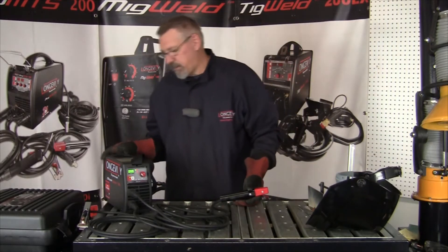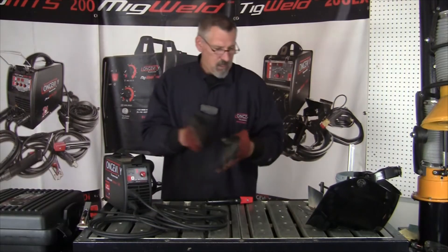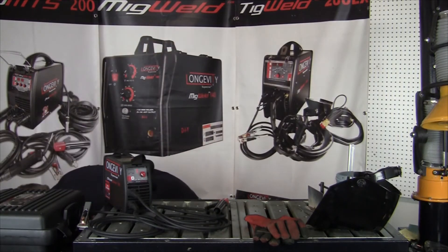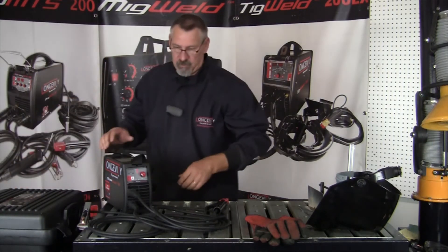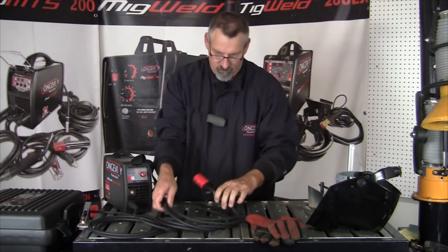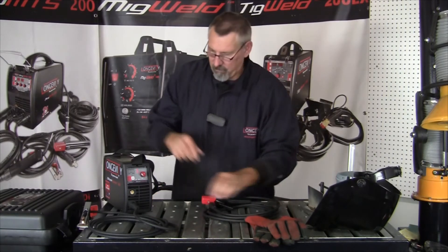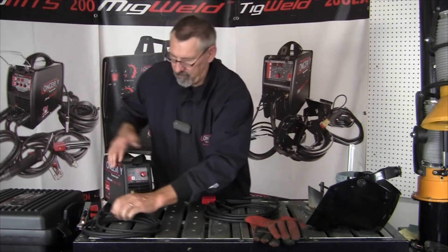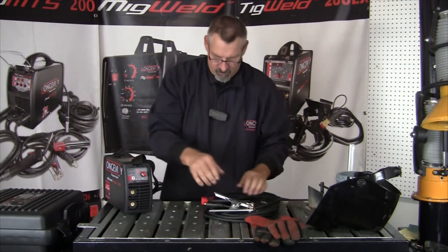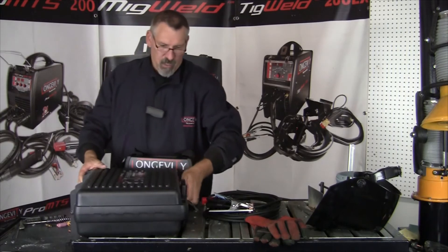Now I'm going to take the machine, turn it off, take it down and put it away. Let me unplug it first. Alright, now it's safe to disconnect. Take the positive stinger and we'll set it over here, then the negative. We'll set that here and box the machine back up.